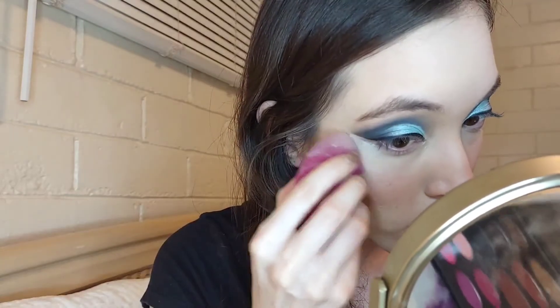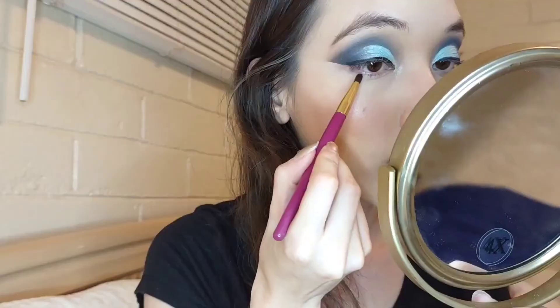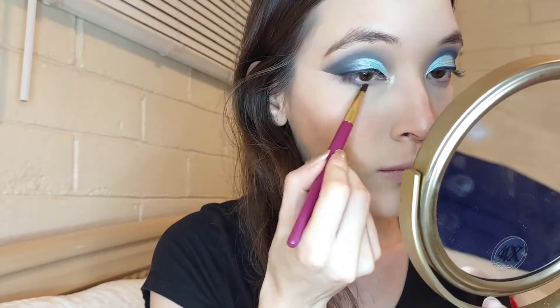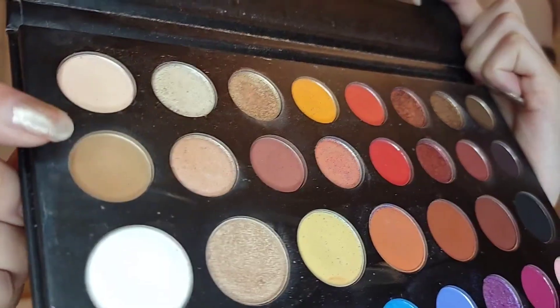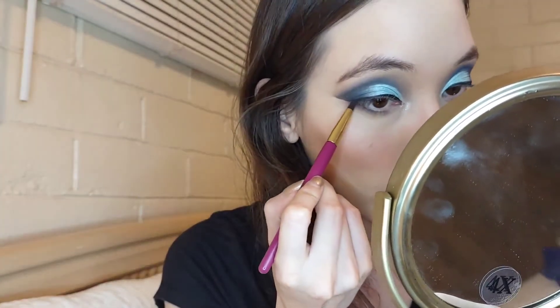I'm using the same powder from Colourpop to set. With a smaller brush I'm going to be taking Brother and Pashmite to apply them on my bottom lash line. Then a little bit of Spooky to connect the bottom to the top.